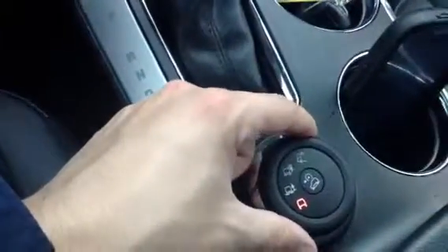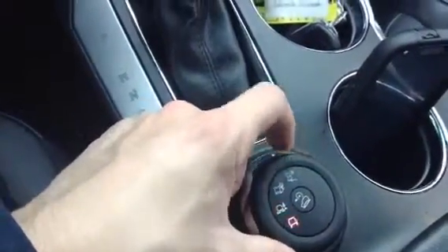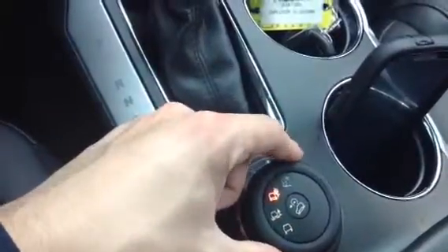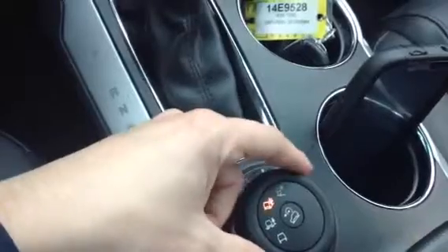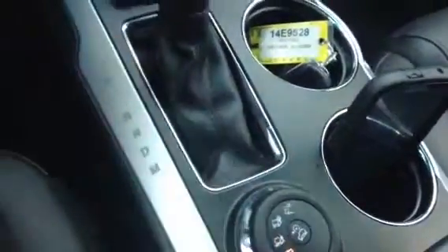Now we'll pull back here and show you the variable traction control. So depending on where you're at — come winter time, you'll probably want it on the snow setting. It's a nice little option to have. I'll just give you a general look at the inside of the vehicle here.